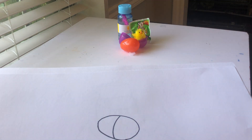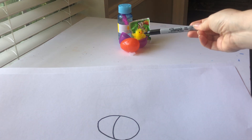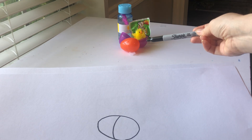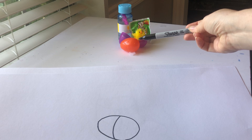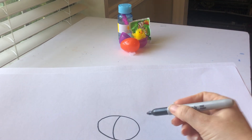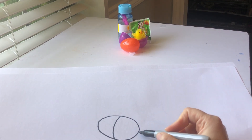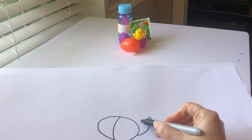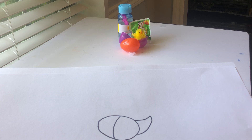The next thing would be the purple egg with the chick. I'm going to look at the orange egg to see where the purple egg starts. If you look at my marker tip, the purple egg starts on the orange egg and stops on the orange egg — so it's going to start about right here, go up, and then curve down to here.